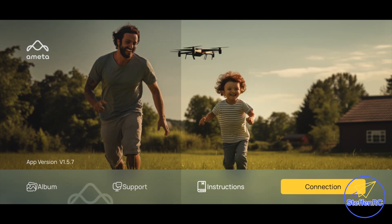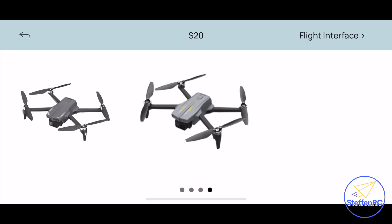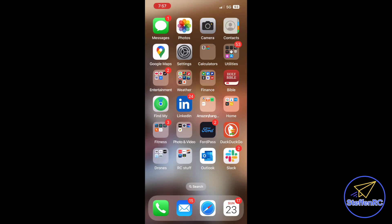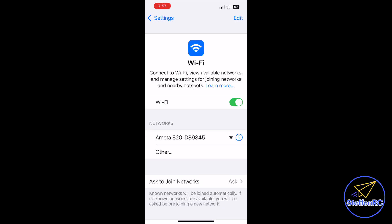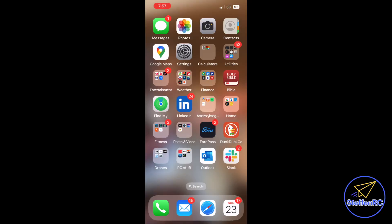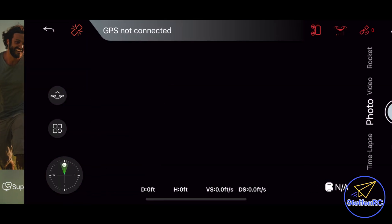After you've downloaded the Ameta app, when you go into it the first time, it's going to ask you to connect to the S20. It will then tell you to go into your Wi-Fi settings and connect to that particular drone. You'll see the Ameta network pop up — connect to that. When you go back into the app, you'll start seeing the screen.